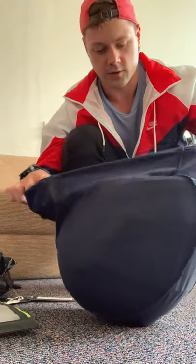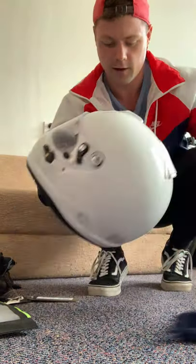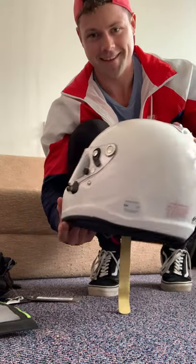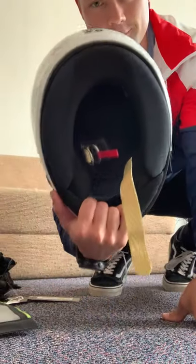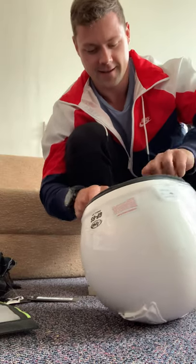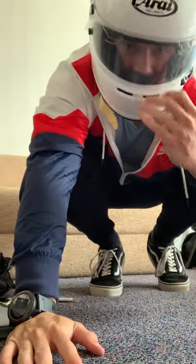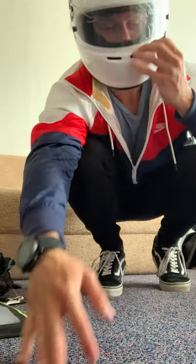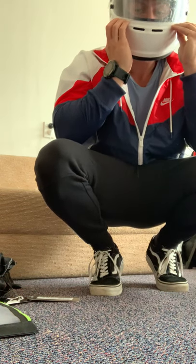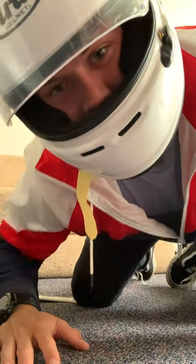I think ARI was the right choice. There we go, ladies and gentlemen. I'm actually going to try it on. I feel fast already. Bye.